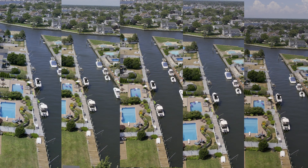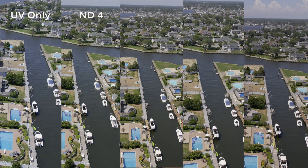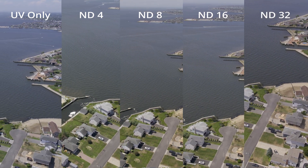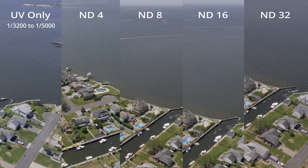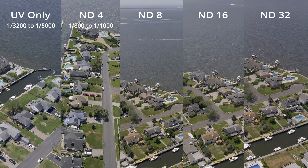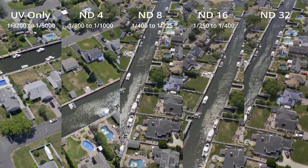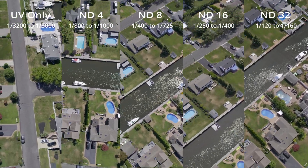This footage was shot in 4K30 HLG Auto with no filter, an ND4, an ND8, an ND16, and an ND32. The camera compensates for high exposure by speeding up the shutter speed. The footage shot with no filter had shutter speeds ranging from 1/3200 to 1/5000 of a second. The ND4 required shutter speeds of 1/800 to 1/1000. The ND8, 1/400 to 1/725. The ND16, 1/250 to 1/400. And the ND32, 1/120 to 1/160.